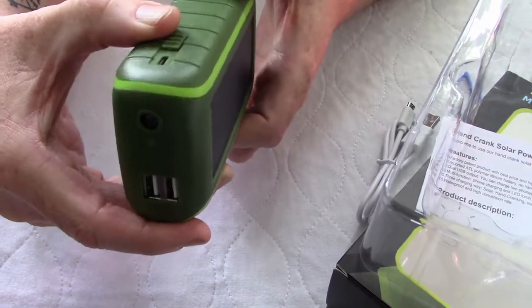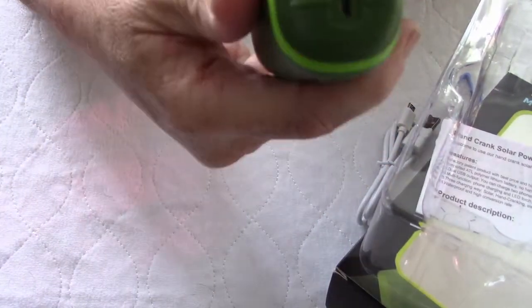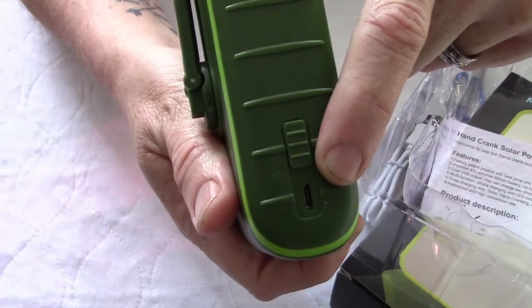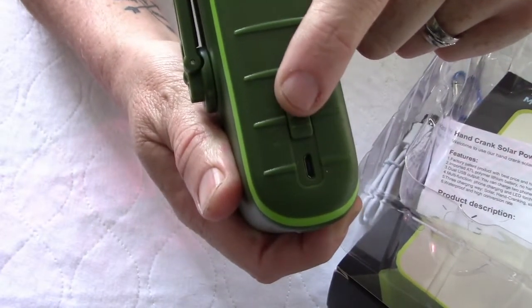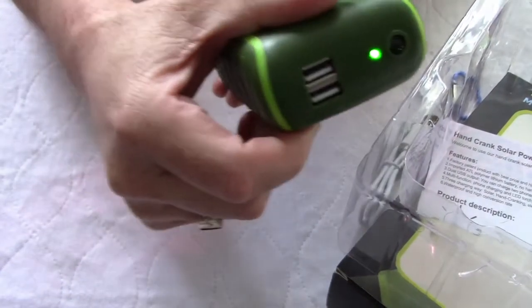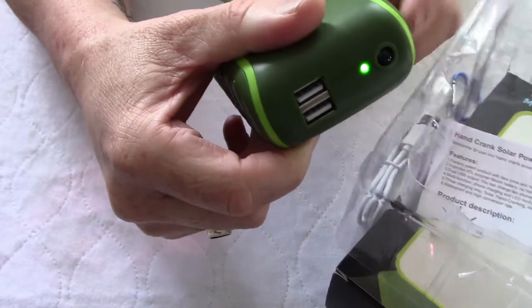If we turn the unit to the side, right here you have your micro USB connection and your power switch. This is a dual function. The first position will turn the unit on to charge, and you can see that by the green light on the front.